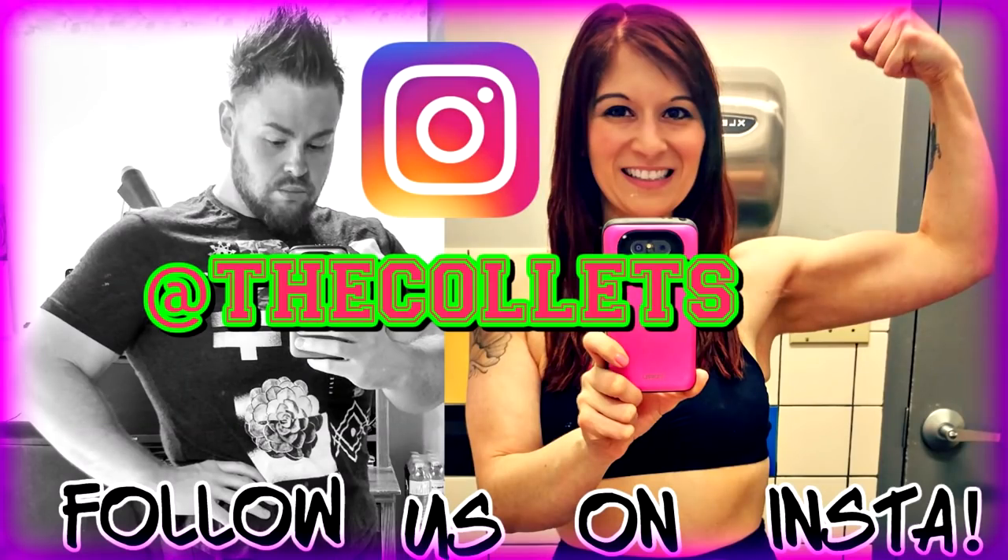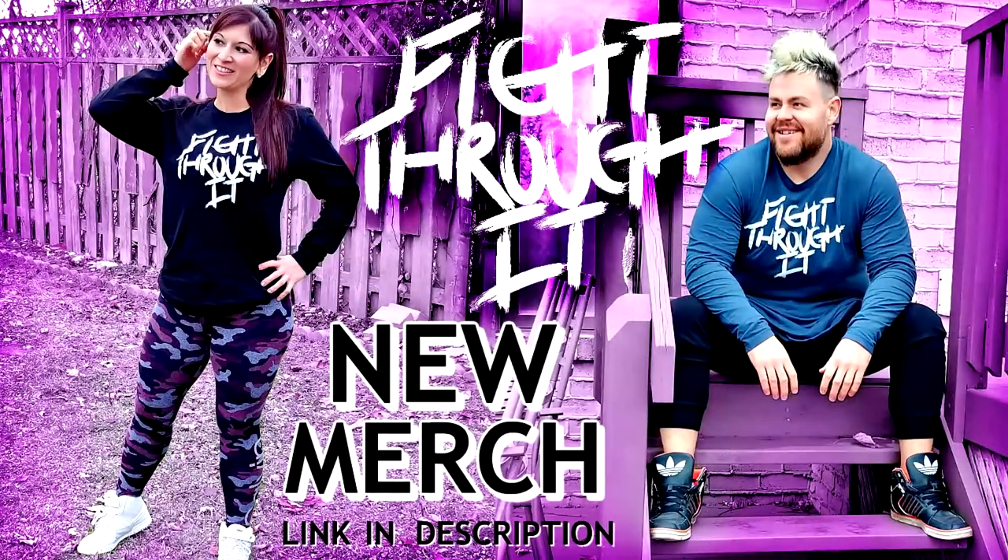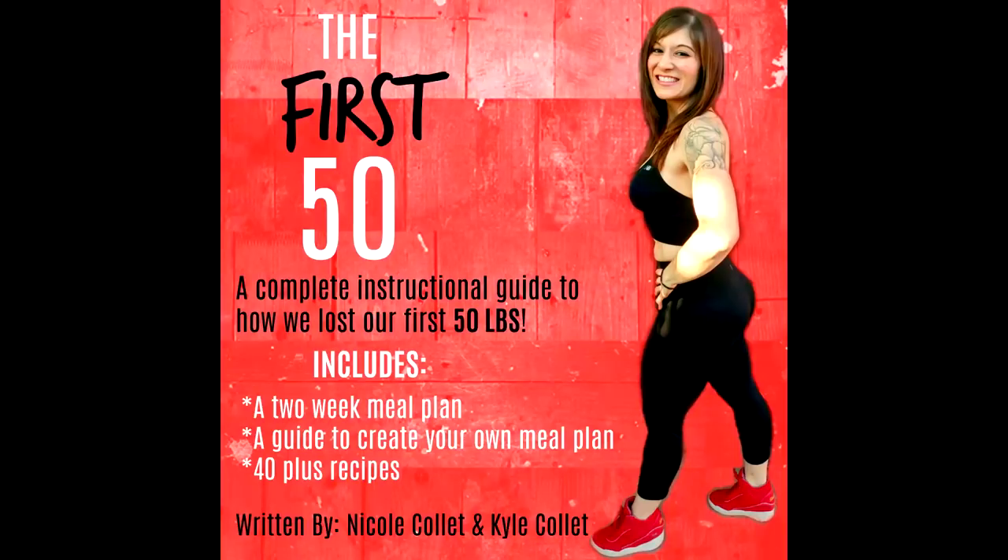I hope you guys really enjoyed this video — you'll be so excited if you eat these because you're gonna love it. Make it and don't forget to write 'eye roller' in the comments and yell at Sass Meister for leaving empty cartons in the fridge! Don't forget to hit the bell for notifications, check us out on Instagram at The Colets. Don't forget to like and subscribe, and if you want Fight Through It gear or one of our two weight loss guides, check all the links down below. Thanks so much for watching, we love you guys — have a great day, Colets out, peace!